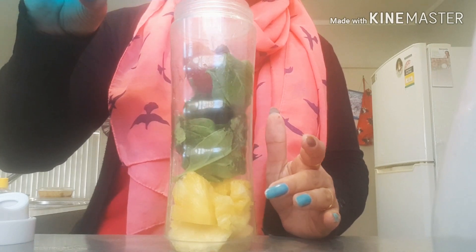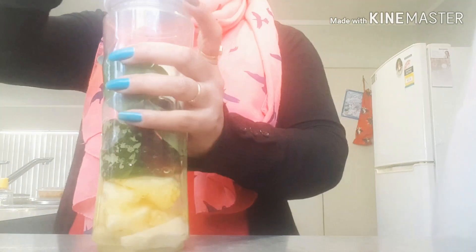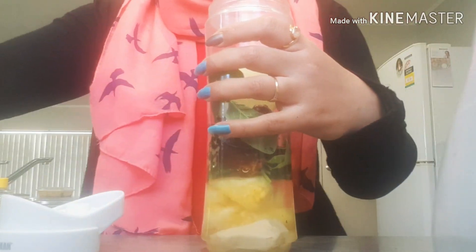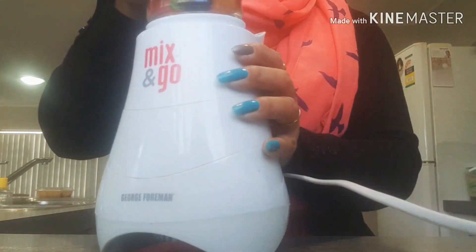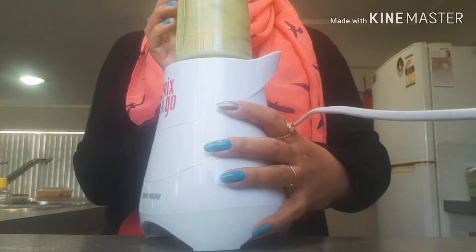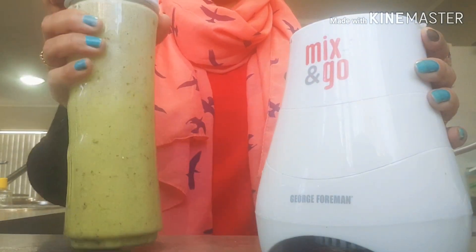Four dates. We will add a little water — 150 ml of water. Chia seeds we will add at the end, not during blending. I will change the lid with the grinder. It's a very good blender. Smoothie ready.